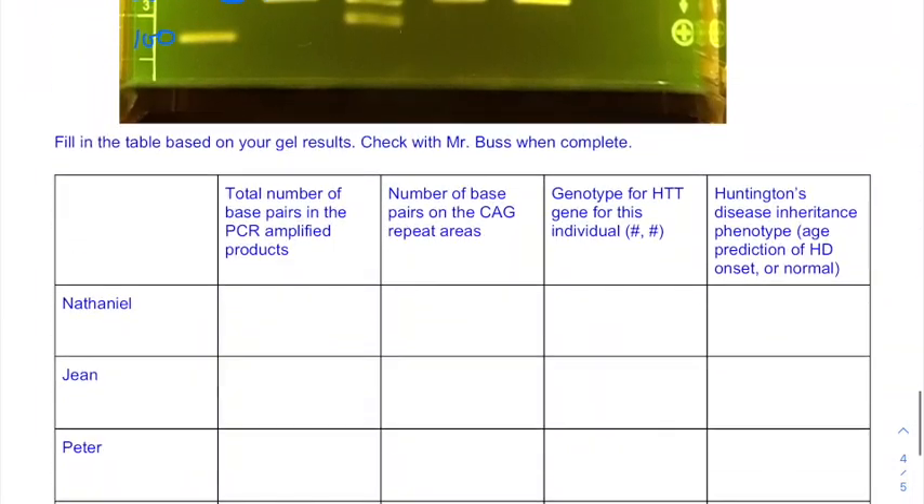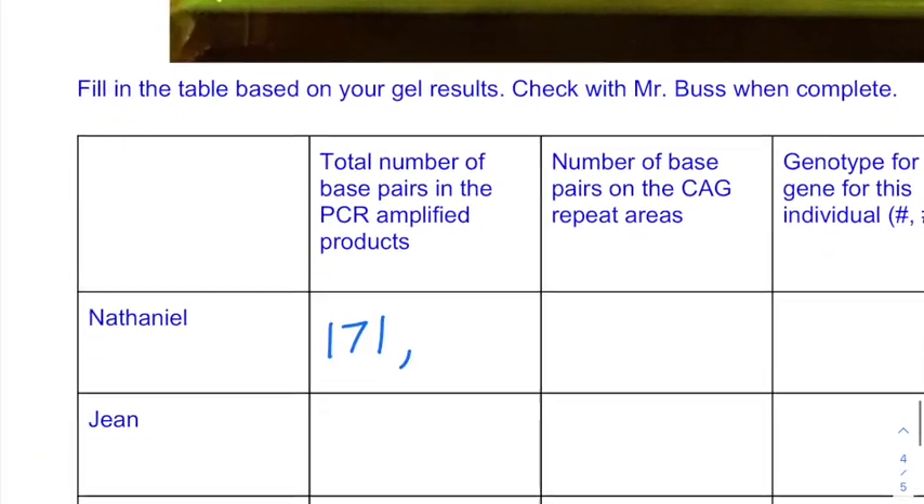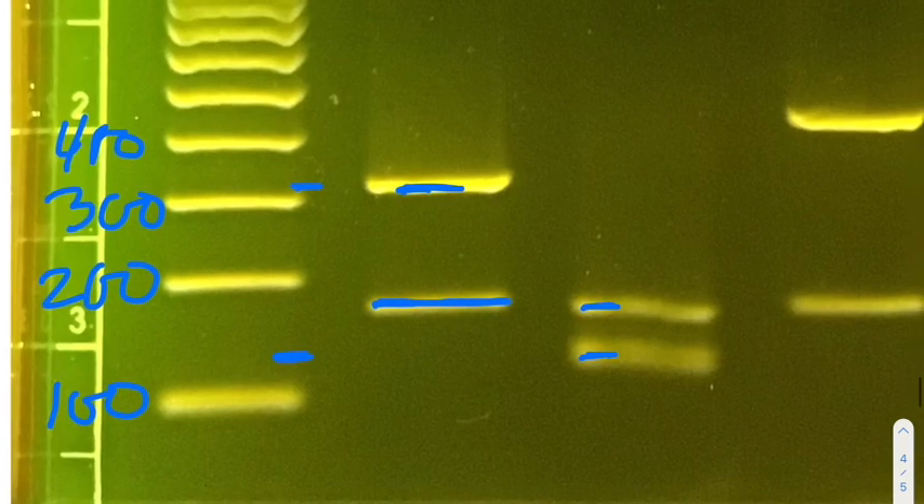For Nathaniel in the chart, the total base pairs of the PCR-amplified product: 171 for one band. For his other band, that's a little more than 300 — we'll call that about 320. Now pause the video and see if you can fill out the rest. Gene has two fragments — those look like maybe about 140 and 160 base pairs.